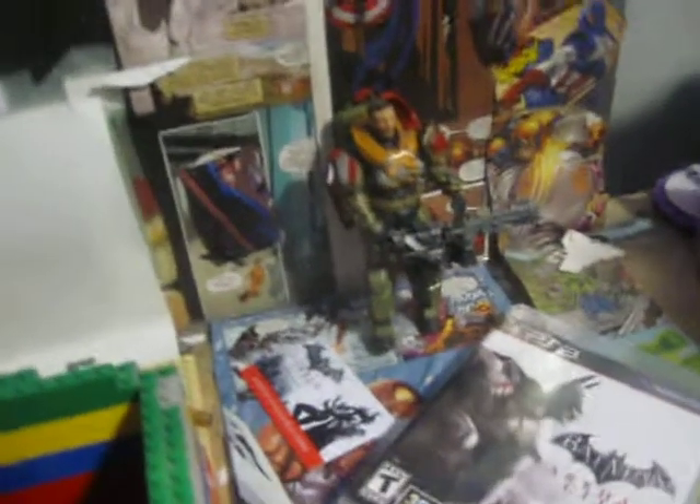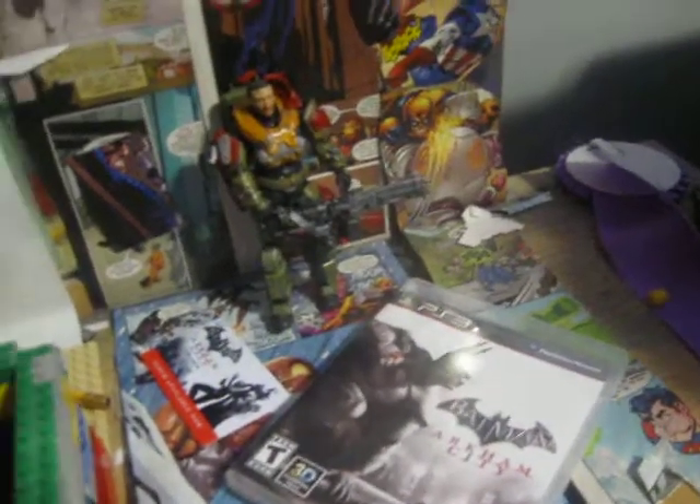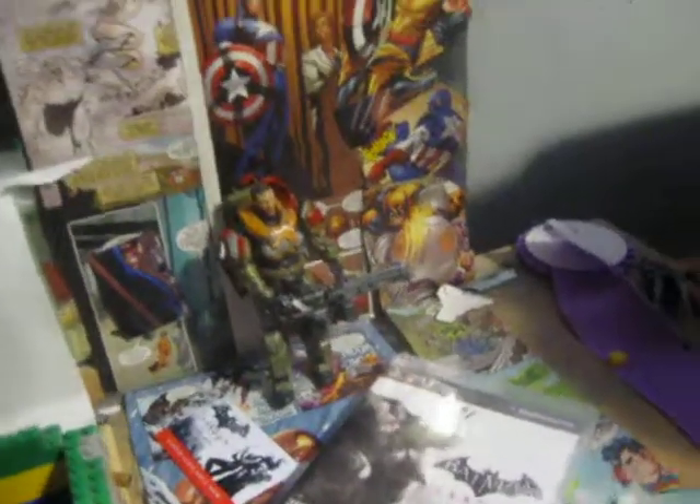Hey guys, what's up? It's CardboardTutorials and Ness430Gamer. Today this is just a quick haul video — if you want to check out the review of the George action figure that we got at GameStop today, check out the link down below.